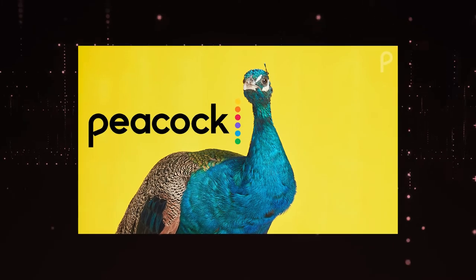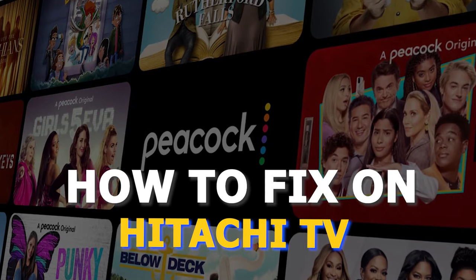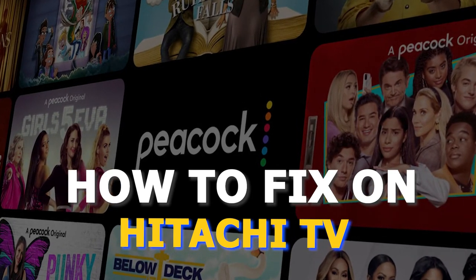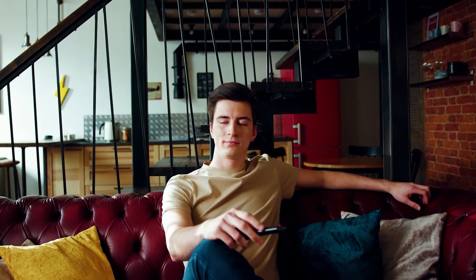There are a lot of potential reasons why you might be experiencing trouble on Peacock TV. In today's tech video, I'm going to show you how to fix the most common problems with Peacock TV on your Hitachi Smart TV. Let's see if we can fix your problems and get your Peacock TV back up and running as quickly as possible.